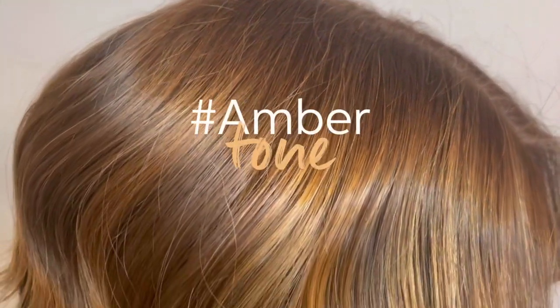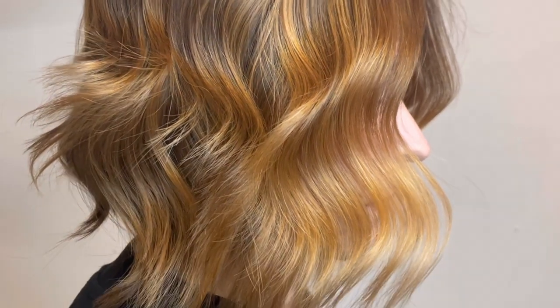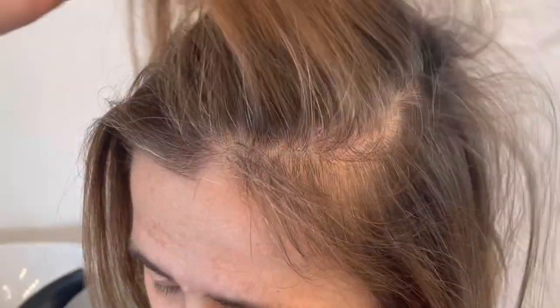My client wants to achieve a beautiful natural amber toned result with a slightly deeper root into a lighter, more sun-kissed end. Our starting point today is a four-month regrowth with a natural depth of 6/0. She has about 50% white hair through the hairline and a scattering of 30% to the back and sides. She also has some existing lightness through the mid-lengths and ends.